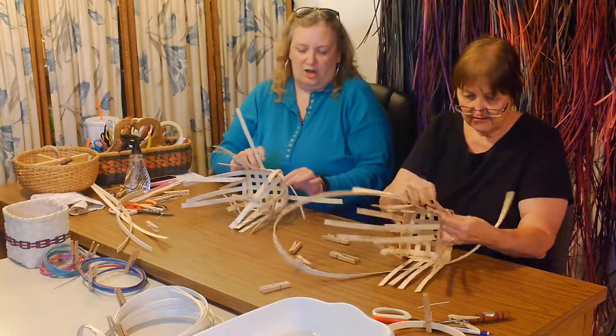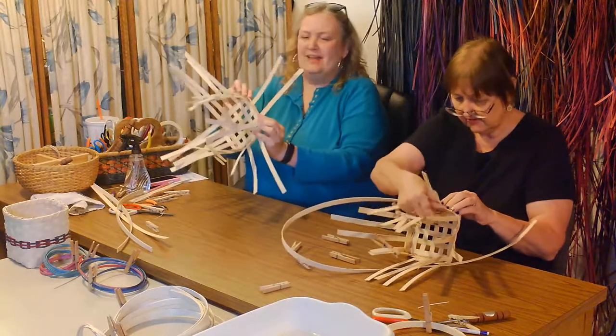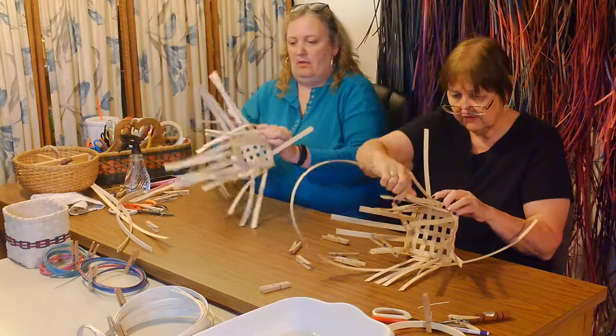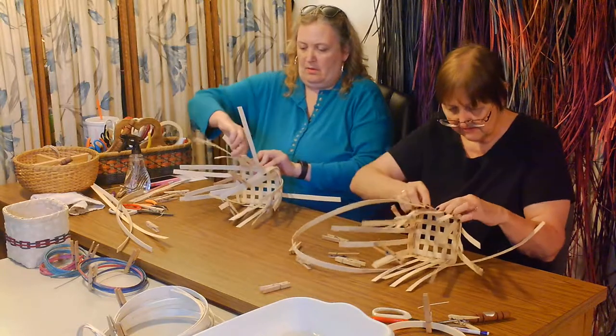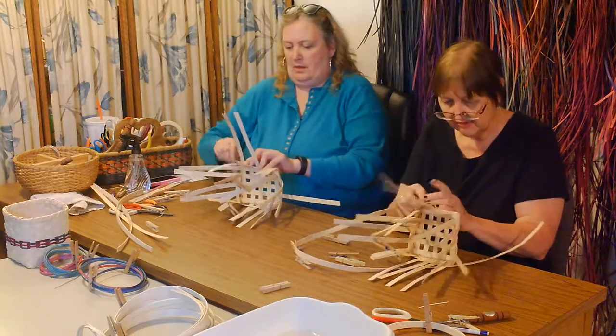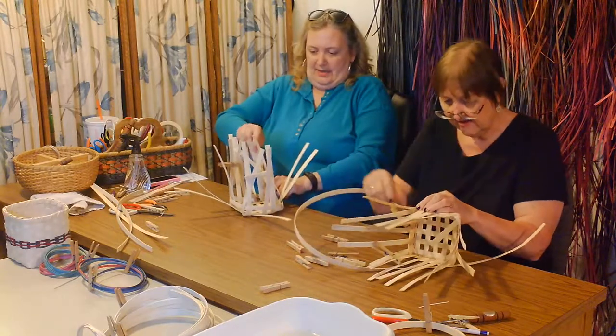It is a little awkward, but it's not as bad as it looks really. The first two rows are the hardest. After you get through these first two rows of weaving and you get your shape pretty well set, it's pretty much cake after that.